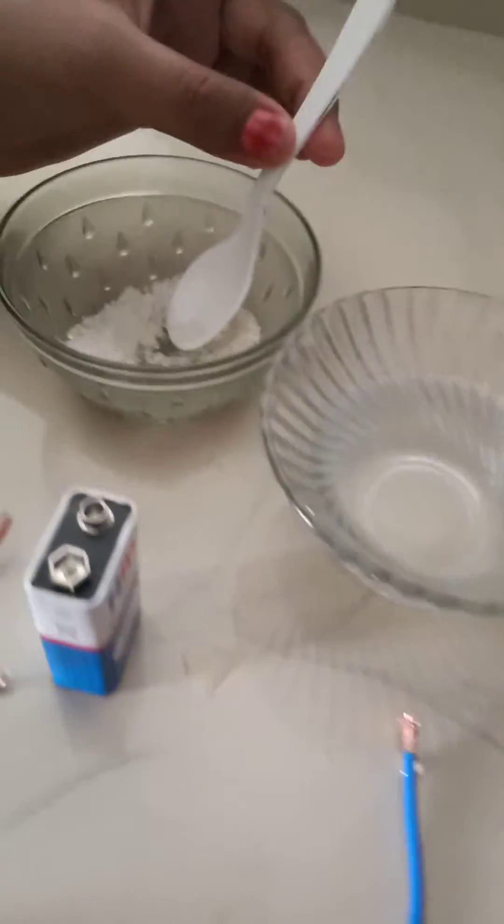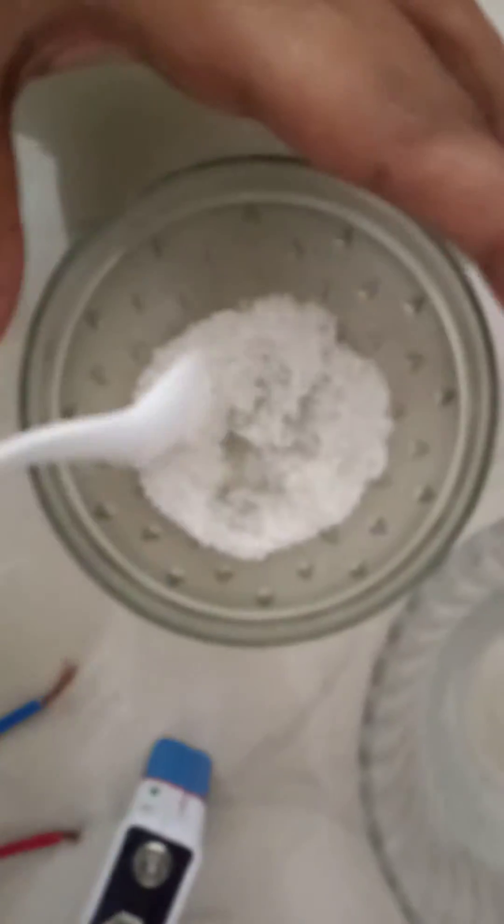Here in this bowl you can see I have kept some sugar, and now I will pour some sugar into this water. Now I will stir it. You have to stir it in such a way that the sugar particles will not be visible.